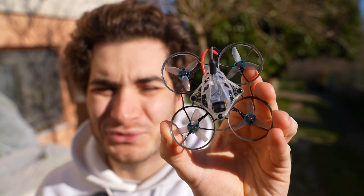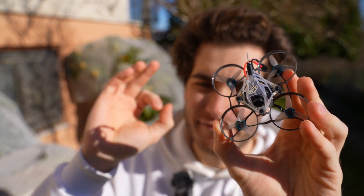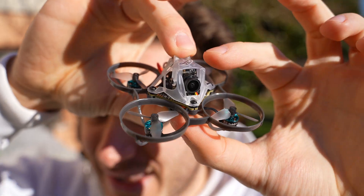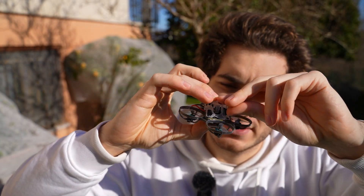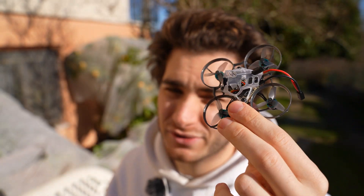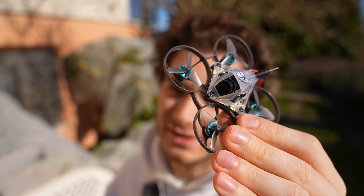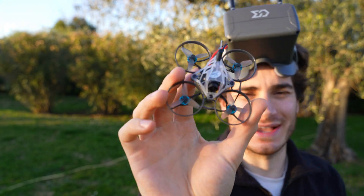This drone is super small, super lightweight at 30 grams with the battery, and very silent, yet it flies very well for its class. You can even do a bit of acro. The camera can swivel so you can fly at a flat angle to learn first, then raise the angle and fly faster. It's a Caddex Hunt camera, which is nice — you'll get a good video stream from an analog system. For an in-depth review, check the description.